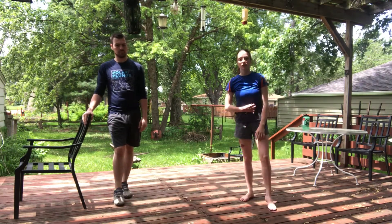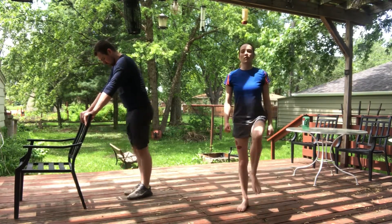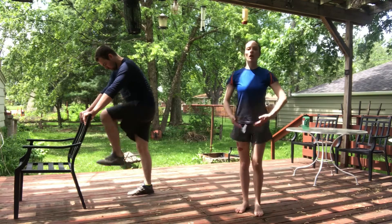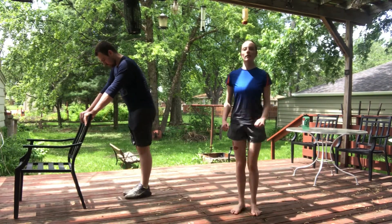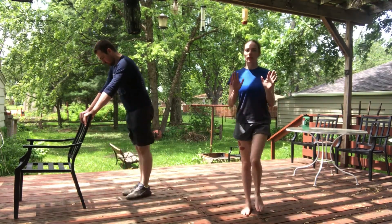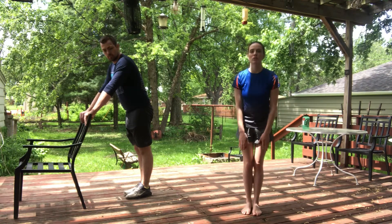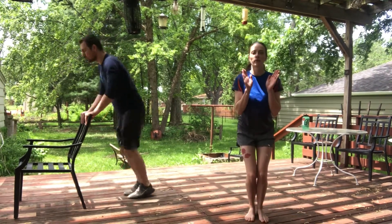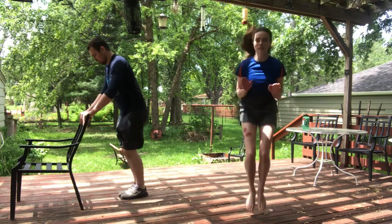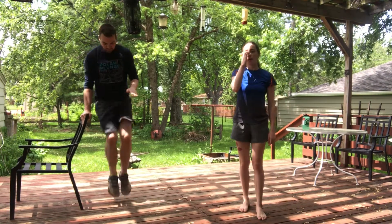Let's try some tuck jumps. To start, let's do some marching — we're going to lift those knees up. This gets us ready for the tuck jump because in a tuck jump, both knees come up and meet your belly as high as you can get them. I'm going to put my hands out and clap my legs when they come up, just to get used to bringing those knees up high. If this is tricky, you can lower your hands — really try to get those knees up.